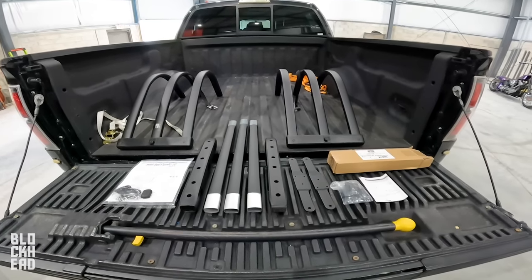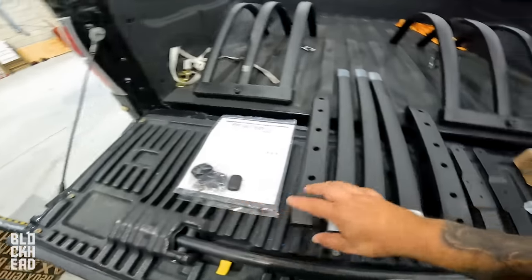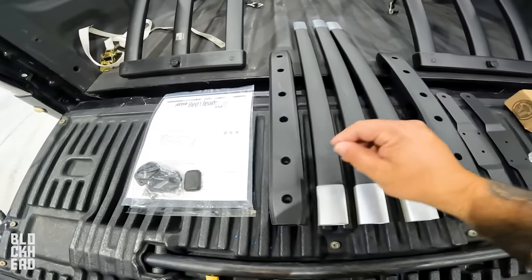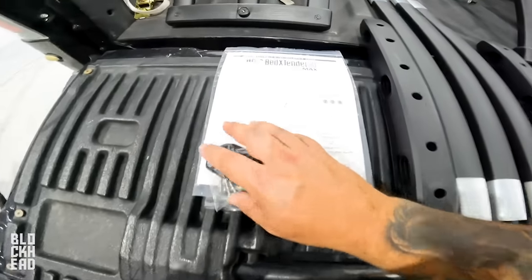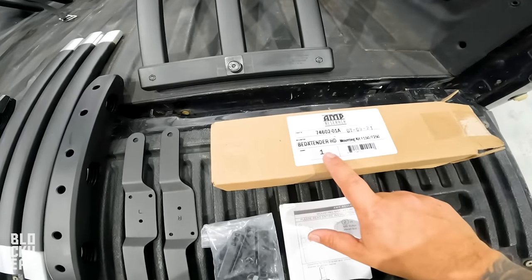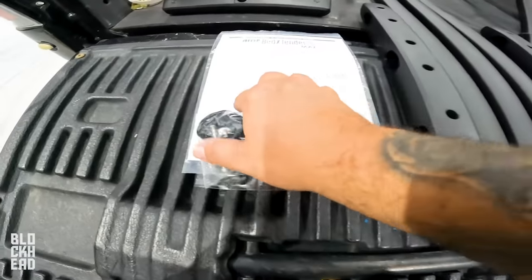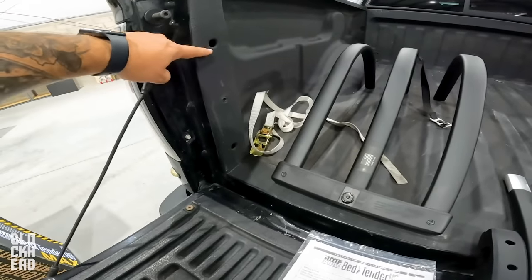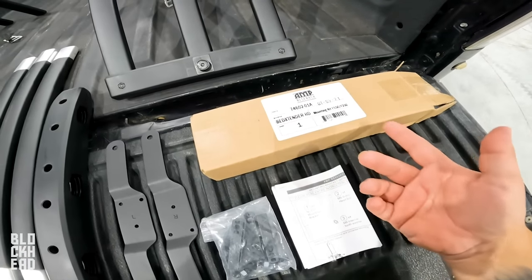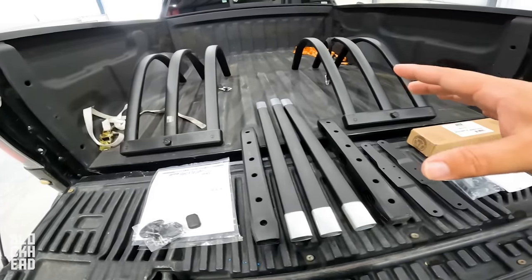Everything unboxed. You've got the outer edges — the parts that come on either side — you've got the center parts that fit into the ends of those, and then you've got the clamps that clamp down, plus hardware and instructions. I also bought the bed extender mounting kit — this is the no-drill kit. You don't have to buy this; you can use the brackets and drill into the actual bed of the truck. I did that on the Tacoma and it was no big deal, but the no-drill kit wasn't that much more expensive, so let's go with that.